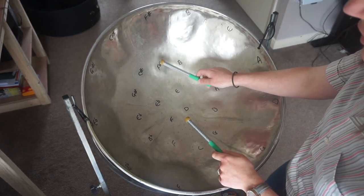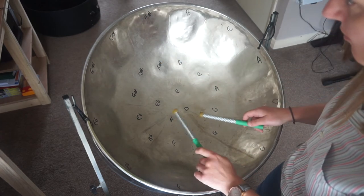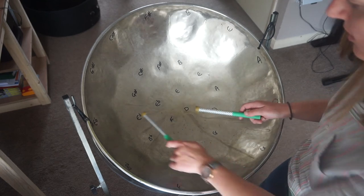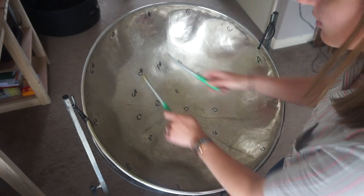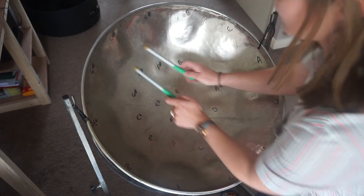We're playing F-sharp in the middle, F and C on the outside, E-flat in the middle, and then rolling. C-sharp on the outside, then rolling.